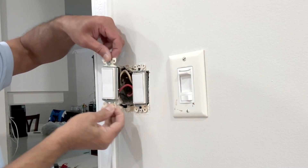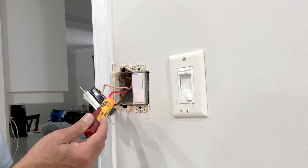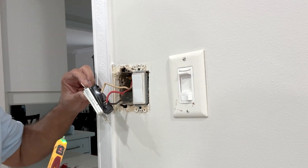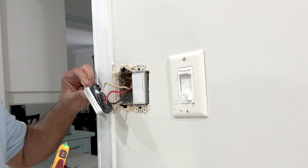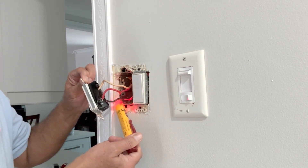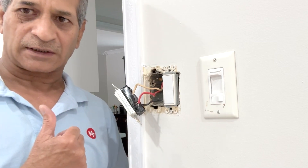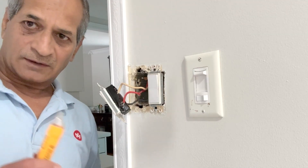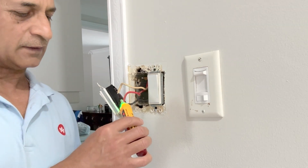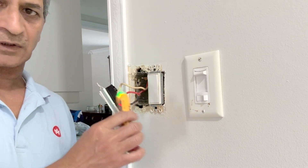Let me pull out one of these and see what's inside the box, and test for power. Power is coming here. This is the line — I'll leave it here and turn off the circuit breaker. I have turned off the power from the circuit breaker. Let's check it again before we touch any of the wires. It's not tripping — it is safe to work on these wires now.